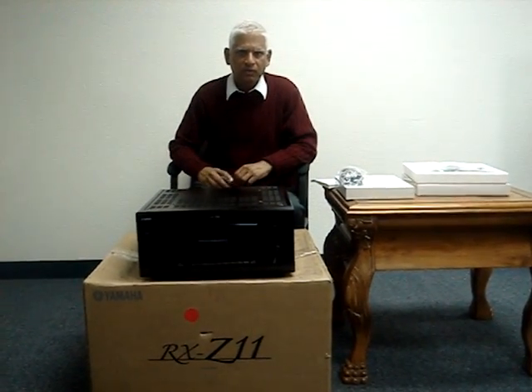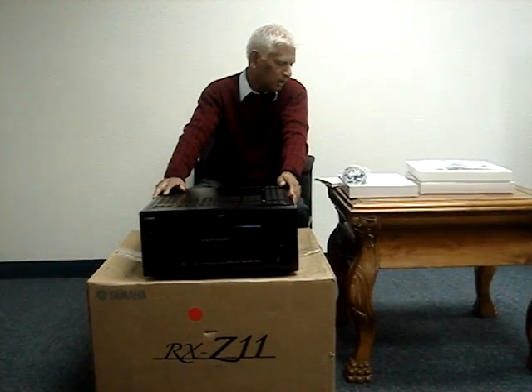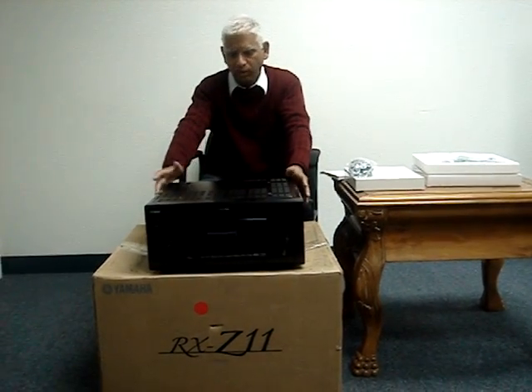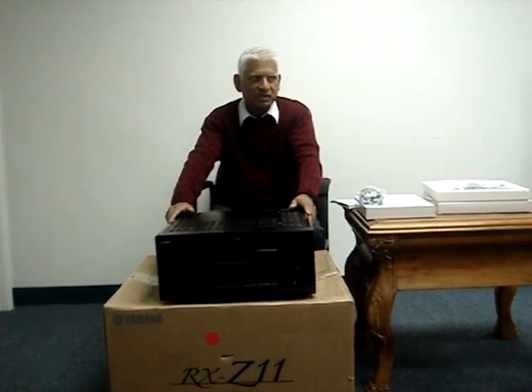Hi, this is Kenny Yunus for Tronics411.com and today we have a very beautiful piece. It's called Yamaha RF-V11. It's an 11.2 amplifier and it has all the independent amplifier amplification.